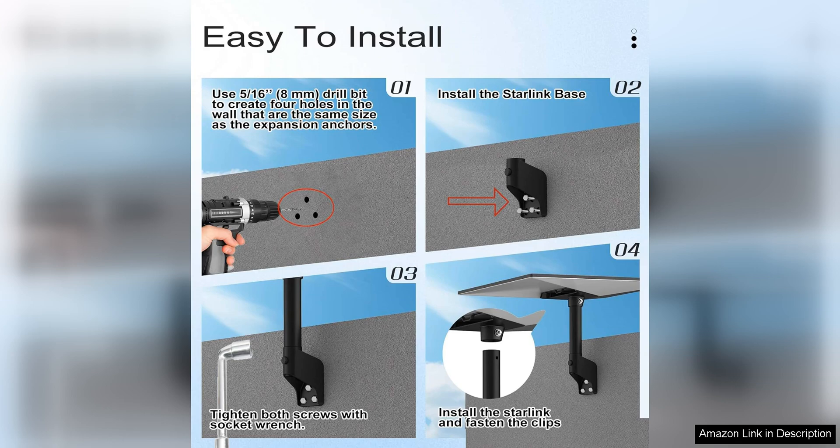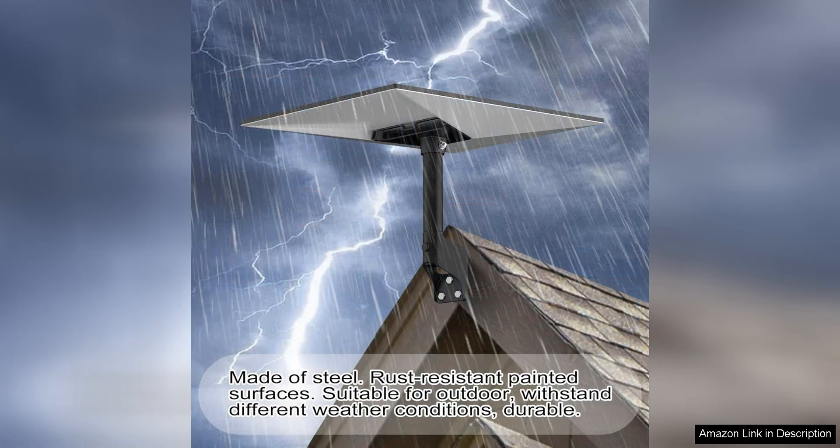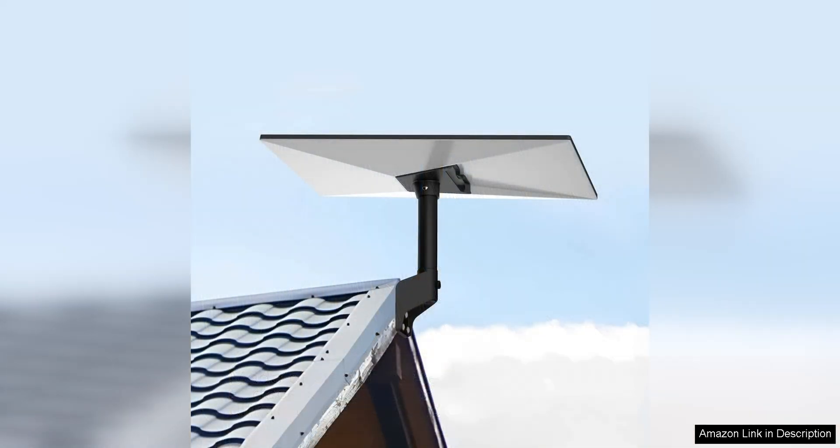In terms of performance, the Gen 3 mount does not disappoint. It provides a stable platform for the Starlink dish, minimizing any potential signal disruptions. Whether you are using the Starlink system for streaming, gaming, or remote work, you can count on the Gen 3 mount to deliver reliable connectivity.